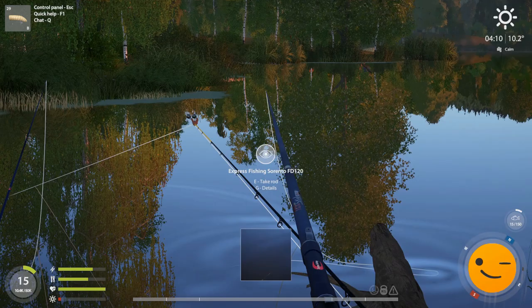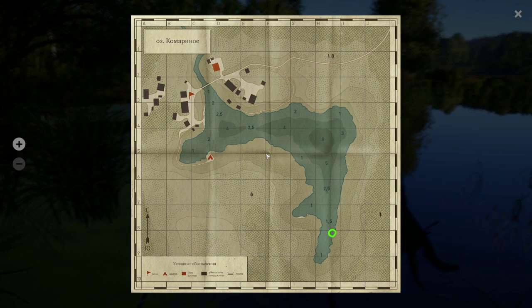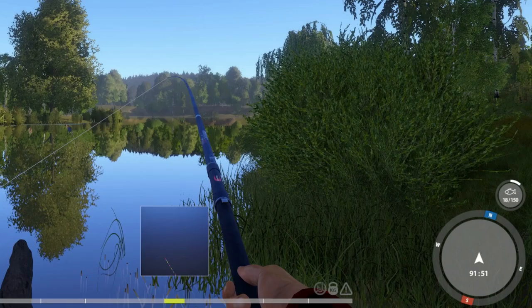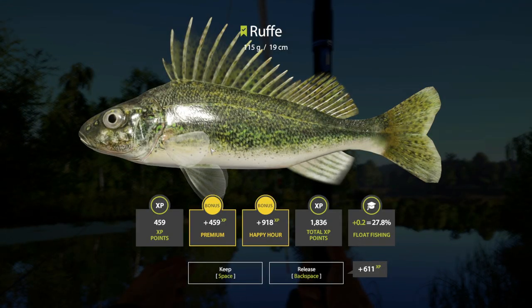So first up, what you're all wanting to know from the very start — and hit that like button if I'm right — the location, the spot, is located at 91-51 on Mosquito Lake. And if you don't know where your coordinates are in Russian Fishing, just check out the bottom right corner of your heads-up display.